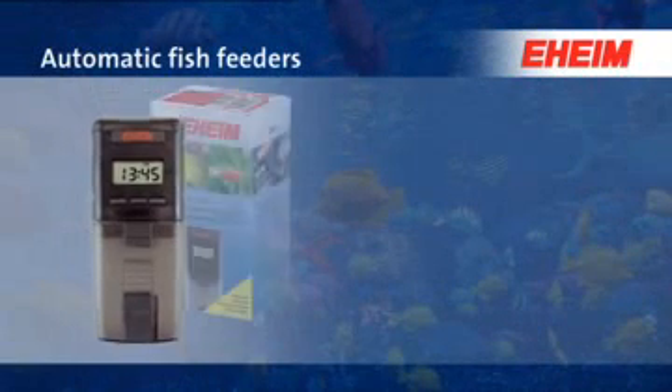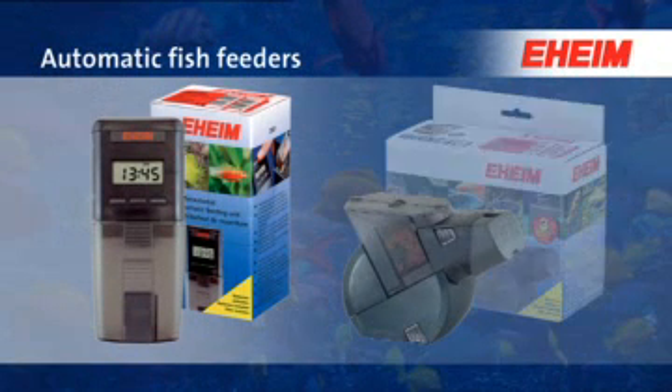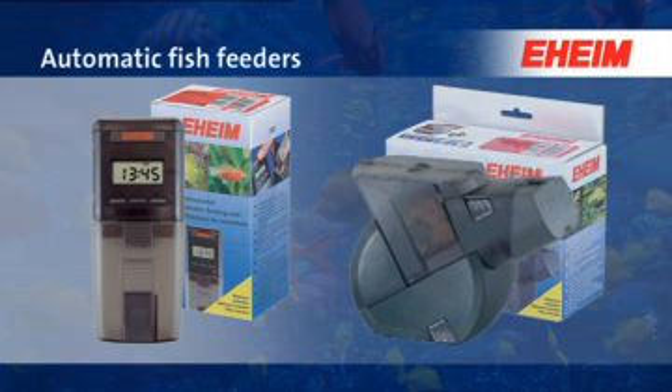The EHEIM automatic fish feeder provides regular and reliable feeding of your fish every day, and even when you're on holiday. And now something special for those who really want to give their fish a treat — the twin automatic fish feeder.